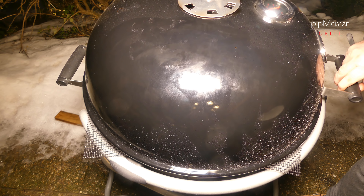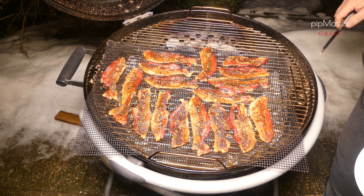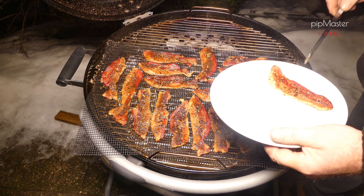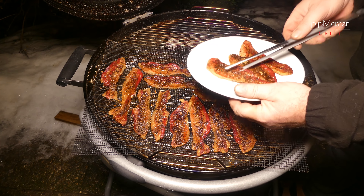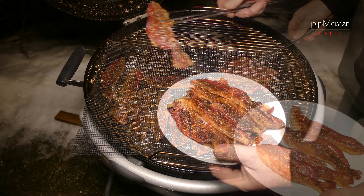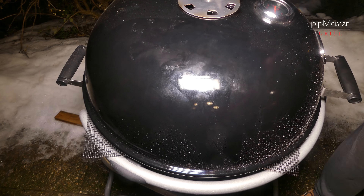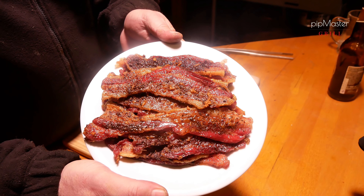Uběhlo nám dalších 20 minut a máme hotovo. Jdeme to sundat. No to je nádhera, už se na to těším – to bude dobrota. Takhle božsky to vypadá, když to máme hotový. Neuvěřitelná záležitost.